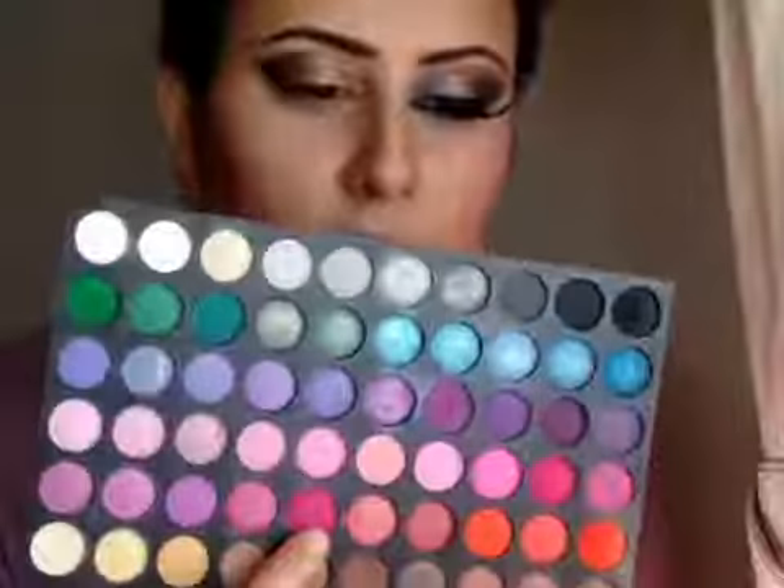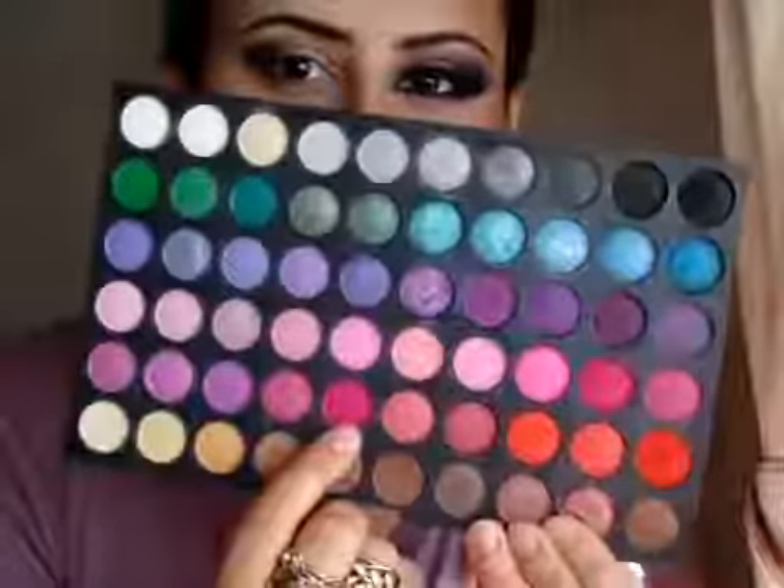I am going to take this hot pink colour. I have taken a little bit of product on the brush and I am going to apply this right in the crease, on the outer corner, and back into the crease.